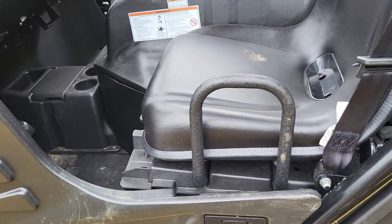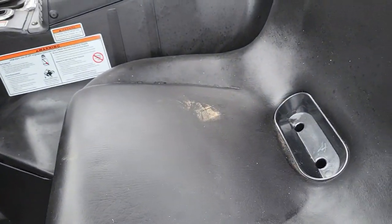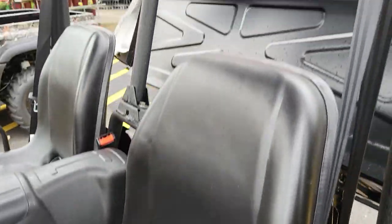It's got a handle to hold on to. Looks like an animal got in here last night, but it's easy to clean.